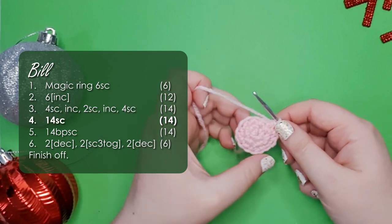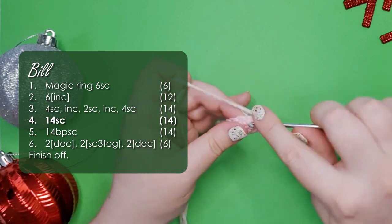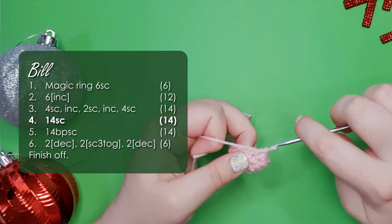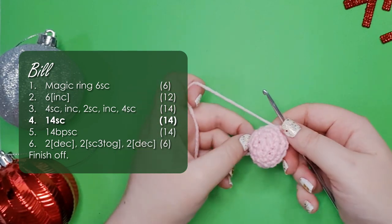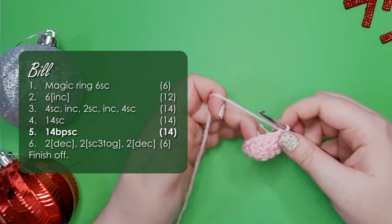Your piece should be 14 stitches around at this point. For row 4 we're going to work a single crochet into each of them, so 14 in total. In row 5 we're going to be working 14 back post single crochet.